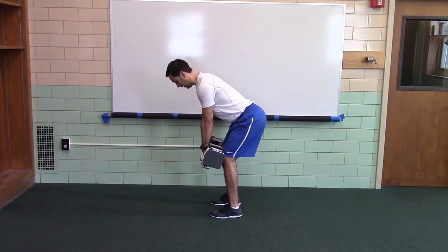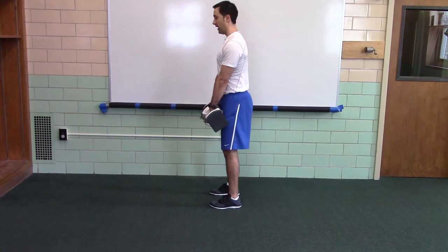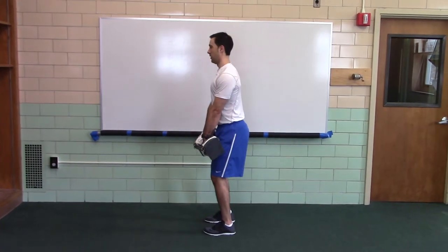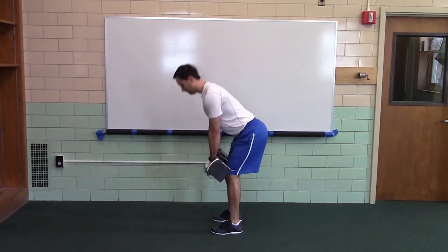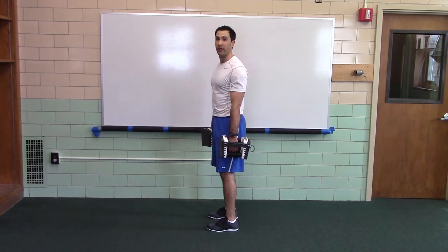Now from here you would jump and shrug. If it was a jump shrug where you leave the ground, reset. If it was a high pull you would jump without leaving the ground, shrug and pull.